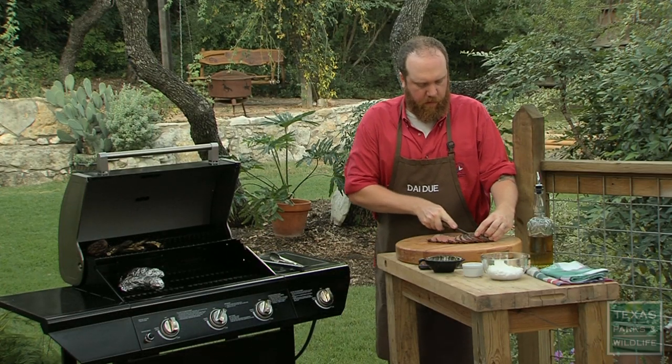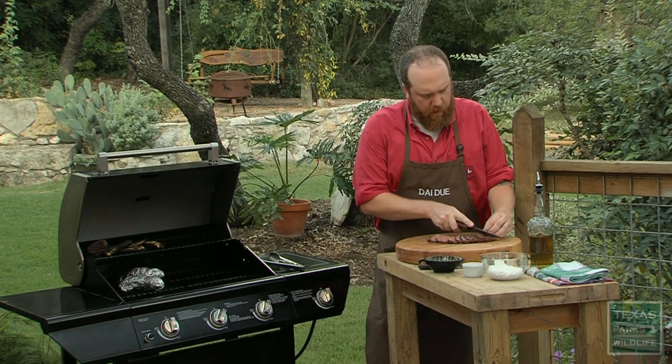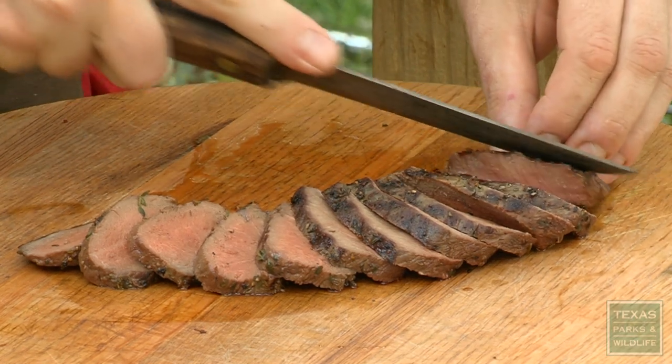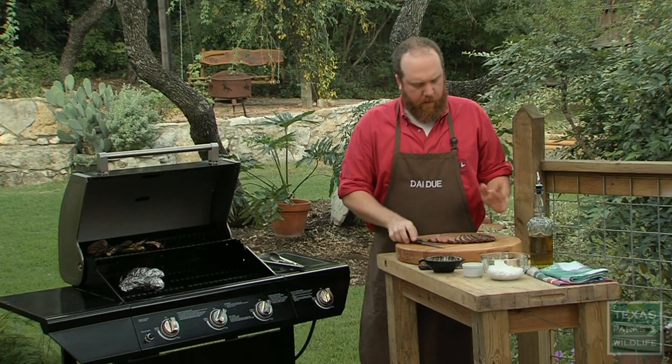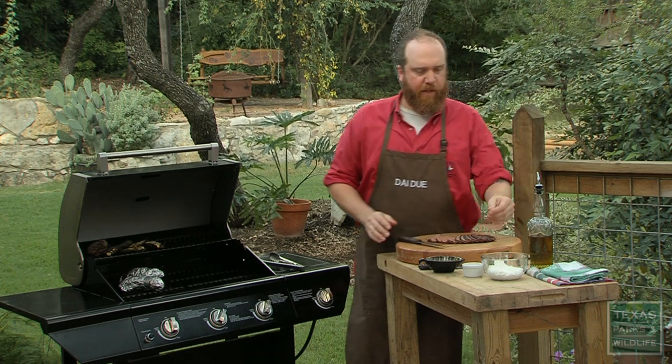So I've taken this off the grill, let it rest for about 10 minutes. It's nice and tender, it looks great. I'm going to slice it thinly like this, still pink on the inside. I'm going to make a really simple sauce to go with this now, just a horseradish cream sauce.